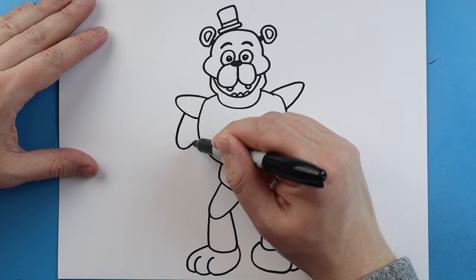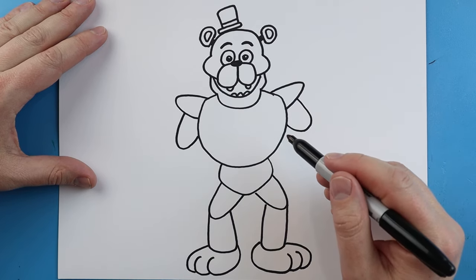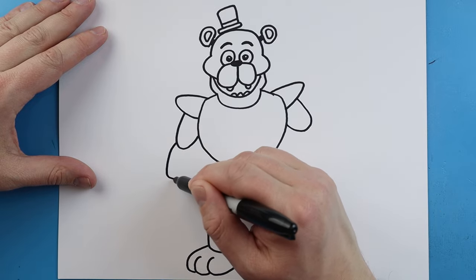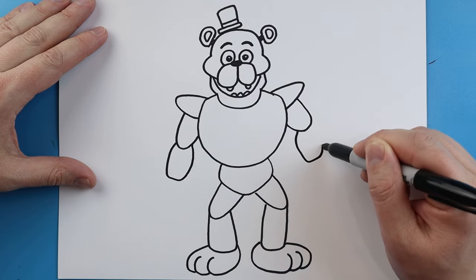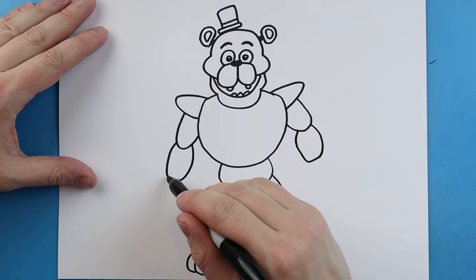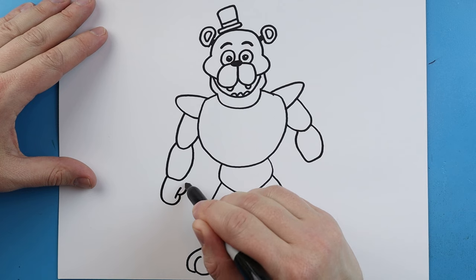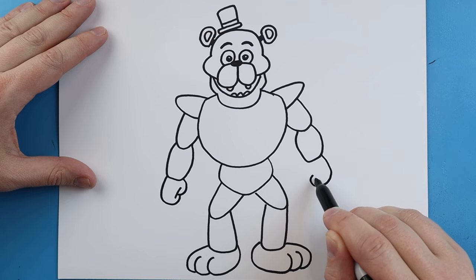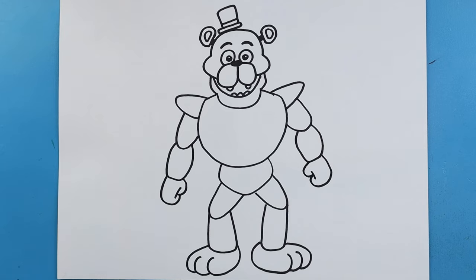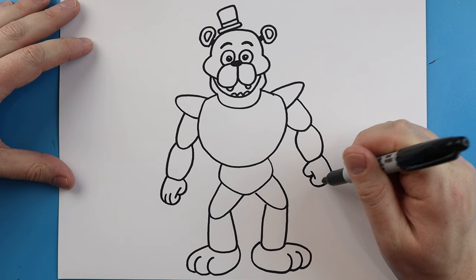Right here we're going to draw a line going down and then up, same thing on this side — go down, down, and up. Make lines going down, over, and then bring it up. Go down, over, and then bring it up. Right here we're going to make lines going down and come around, a little line across, and then another line here. Same thing here — go down, curve it around, a little line across, and then curve it around. Then starting here we're going to add a couple little curved lines for some fingers.